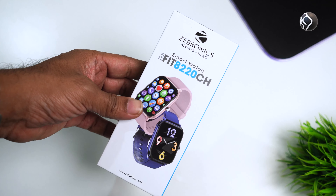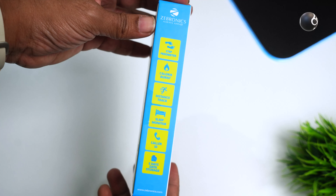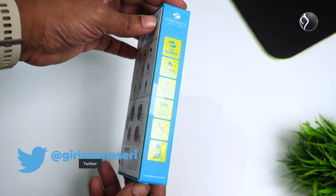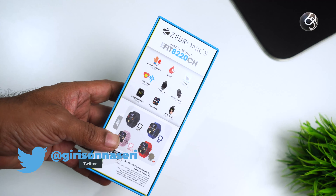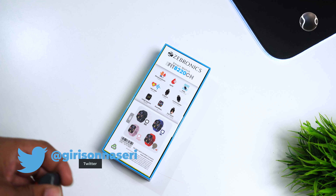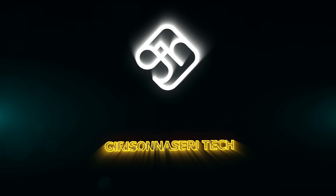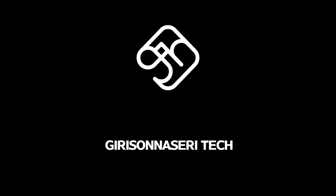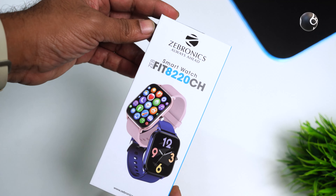I have a few tips for you to get in the Zepfit fitness watch series. This is the Zepfit 822CH box packaging, with the model number Zepfit 822CH.